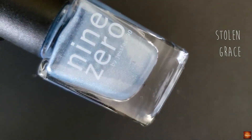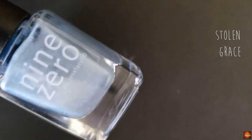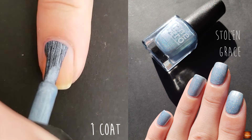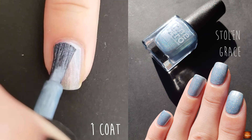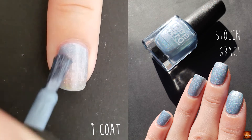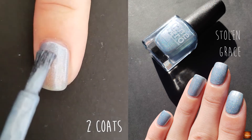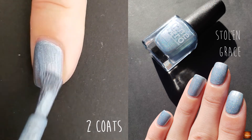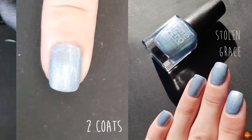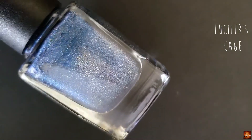Stolen Grace is an ice blue holo, and the color really builds up on that second coat. The next polish is Lucifer's Cage and this is a dusty blue holo.